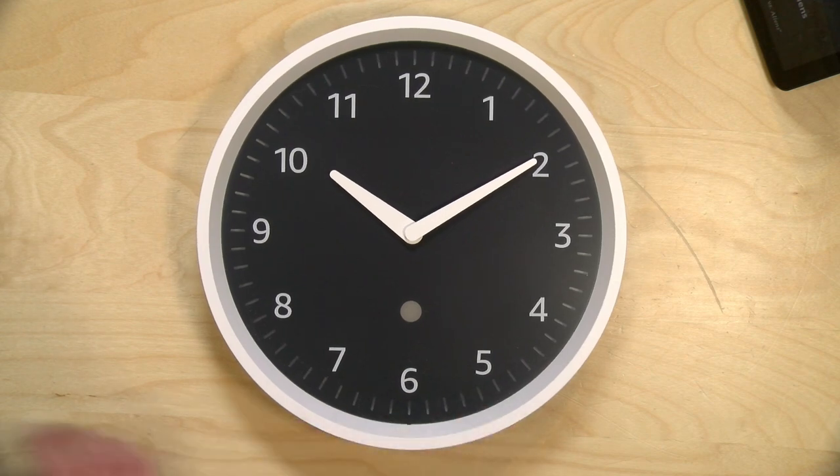I do want to let you know in the interest of full disclosure that I paid for this with my own funds. All of the opinions you're about to hear are my own. No one is paying for this review, nor has anyone reviewed or approved what you're about to see before it was uploaded. So let's get into it and see what this wall clock is all about.